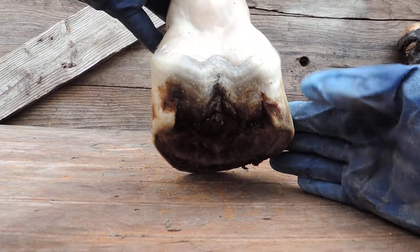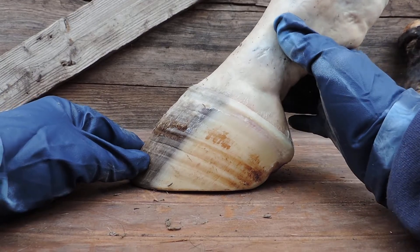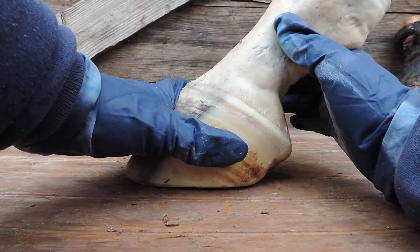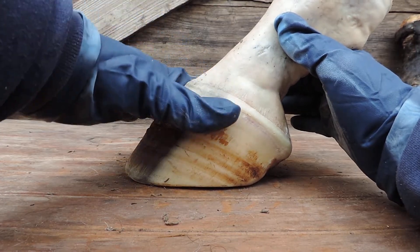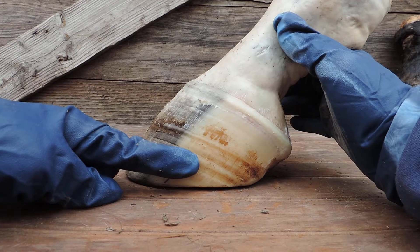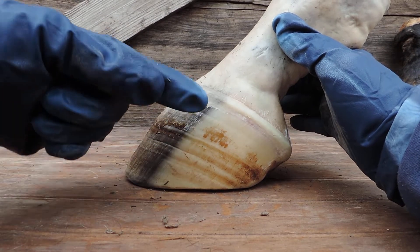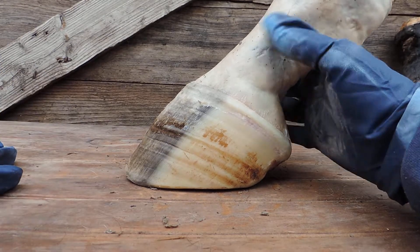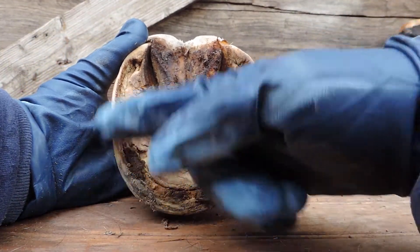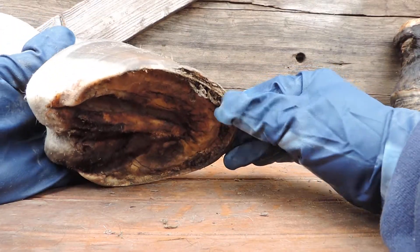I'm just going to let you look at that again. This is the hoof capsule — this is not the foot. This is temporary. It starts growing here, grows down, meets up with the sole about here, and they join up together with what is called the white line. Then they grow to the ground together, and the hoof wall grows out past the sole — that's the part that gets worn off or trimmed off. You can see he has a little bit of growth there.